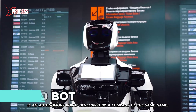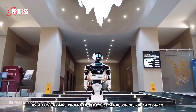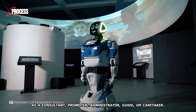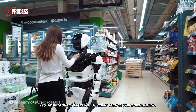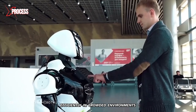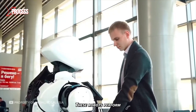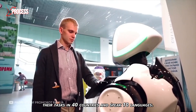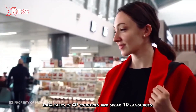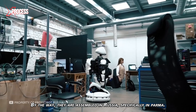Promobot is an autonomous robot developed by a company of the same name. It can serve as a consultant, promoter, administrator, guide, or caretaker. Its adaptability makes it a prime choice for functioning efficiently in crowded environments. These robots perform their tasks in 40 countries and speak 10 languages. They are assembled in Russia, specifically in Perm.